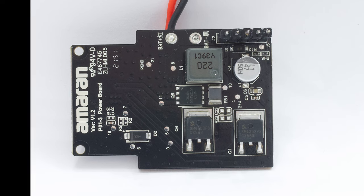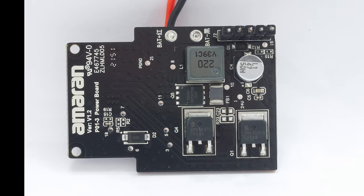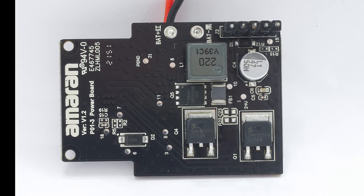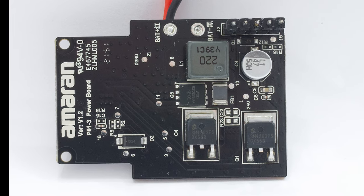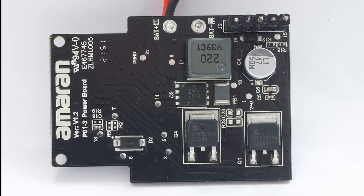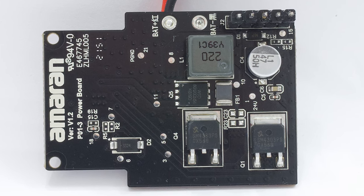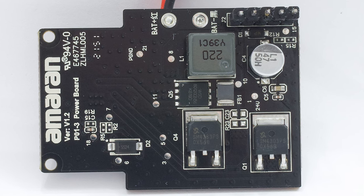The battery pack uses a traditional power path switching architecture. When the light is operating on battery, it runs directly off the 14.8 volt battery. When the adapter is plugged in, it runs on 24V up to 2 amps. This way, the light can detect whether it is running on batteries or AC power. There is no communication between the battery pack and the light. The maximum charge current is 1 amp and is shared with the light, so the battery doesn't charge when the brightness is full.